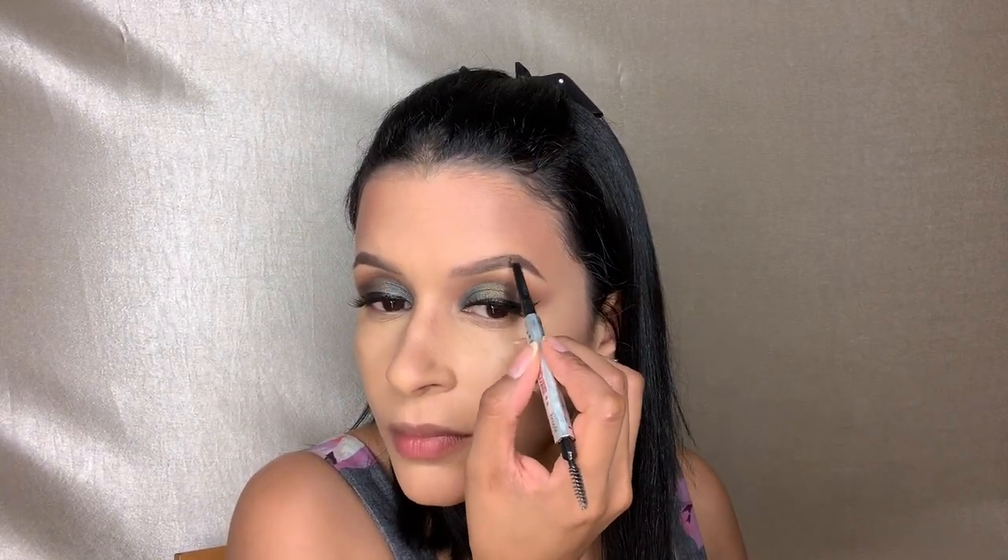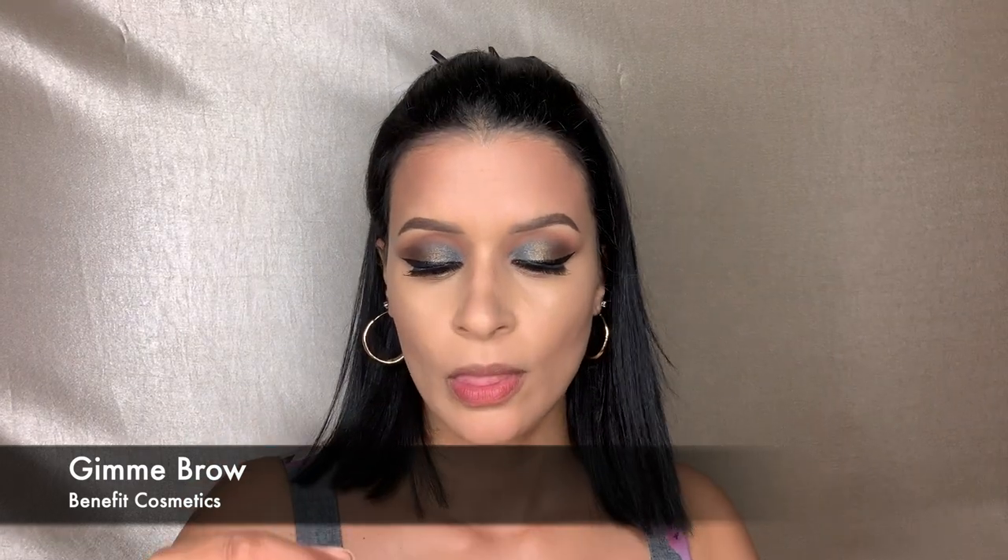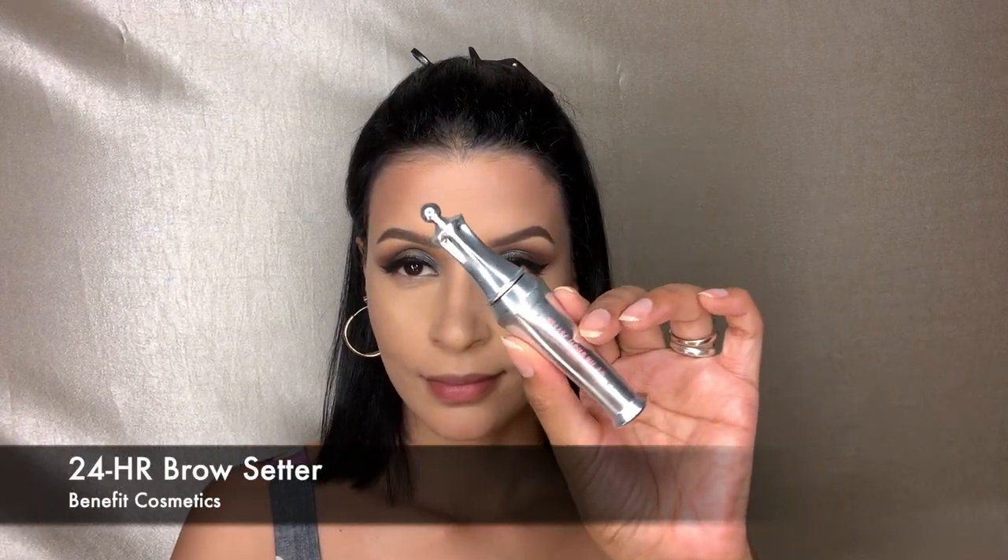Now I'm doing my eyebrows — just giving them a little bit of color since they fade out with foundation application. I started off with the brow pencil, and then I'm going in with the Gimme Brow, which is a tinted brow pomade. I apply that to the inner corner and feather it out, then set it with Benefit Cosmetics brow setting gel.